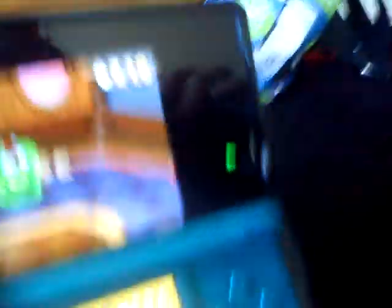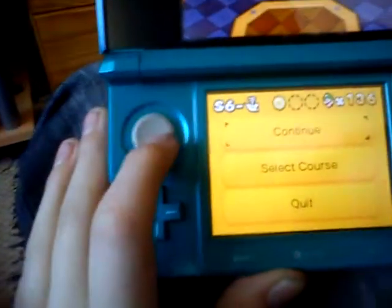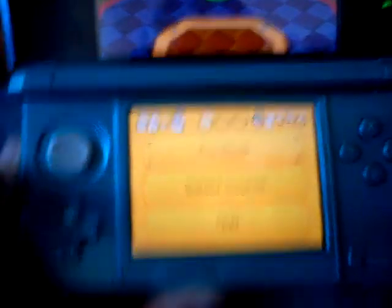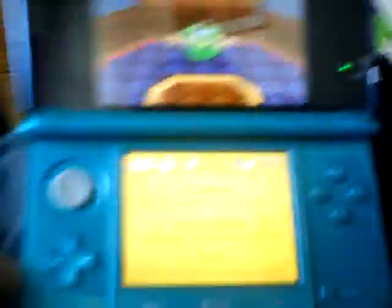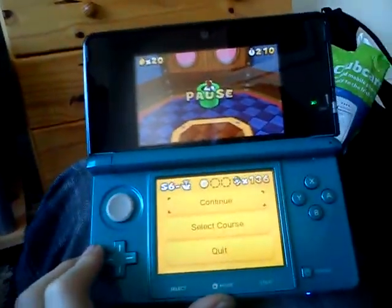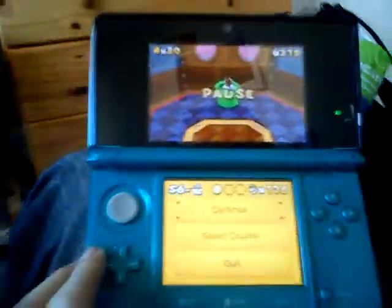Talking about the 3DS, the only new things for the look are the circle pad, the black screen, and the 3D thing. There's a new home button, and the buttons are in a different place. The 3DS does really look better than the DSi, and the speaker is very small, so they're not really loud.